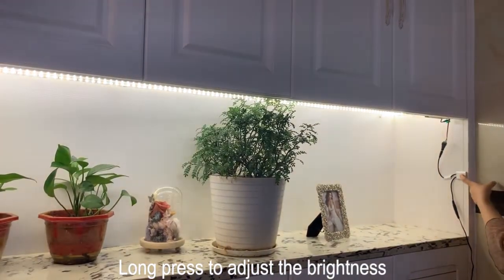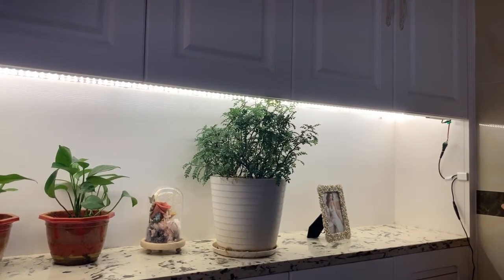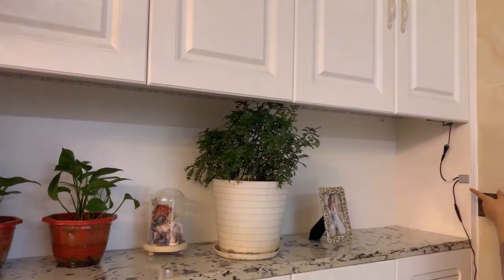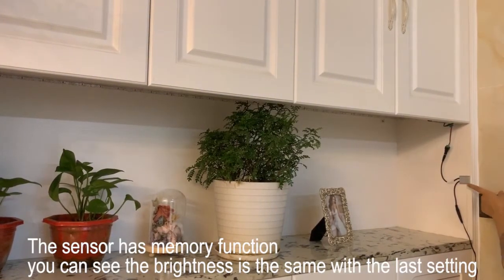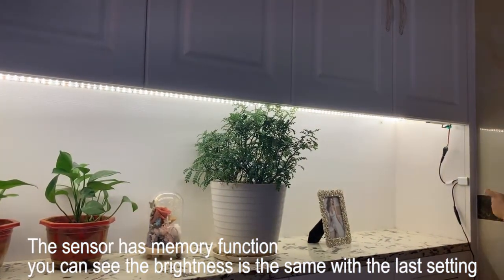Long press to adjust the brightness. The sensor has a memory function — you can see the brightness is the same as the last setting.